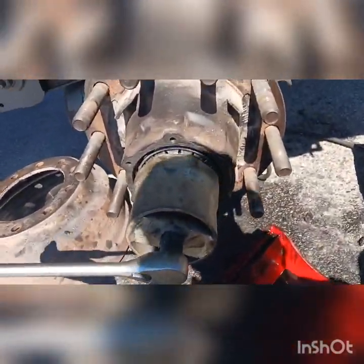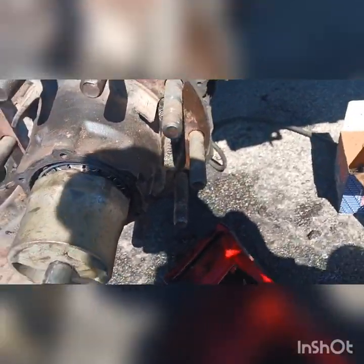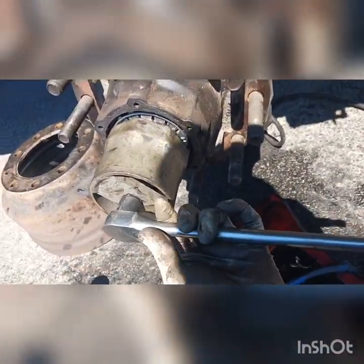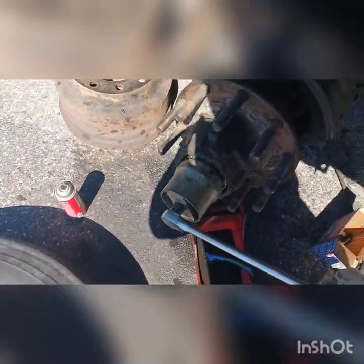Once you have it all the way to the end, this is how you tighten it — you have to feel it. You tighten it to around 200 pounds.